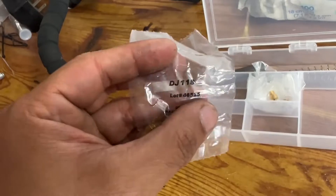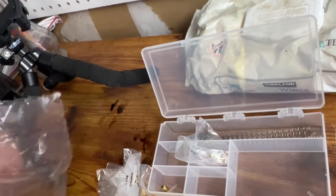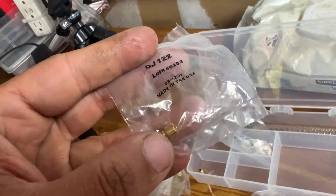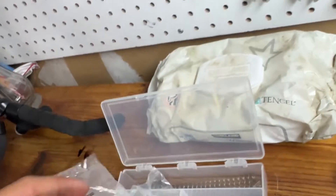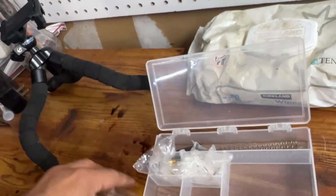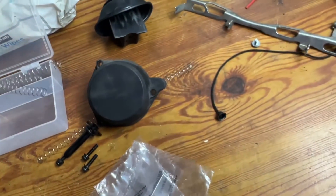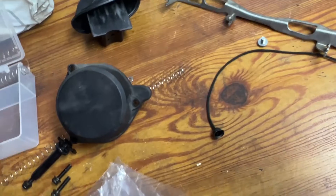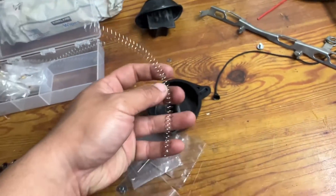The Dynojet kit comes with a set of extra jets to play with later on, so we don't have to keep buying stuff — looks like 118s and some 122s. They are marked on the top. If you want to get into drilling some jets later, we've got extra jets. The kit also comes with springs to replace the stock ones, though they're quite a bit shorter than the stock spring. We'll run those along with the needles and see what happens.